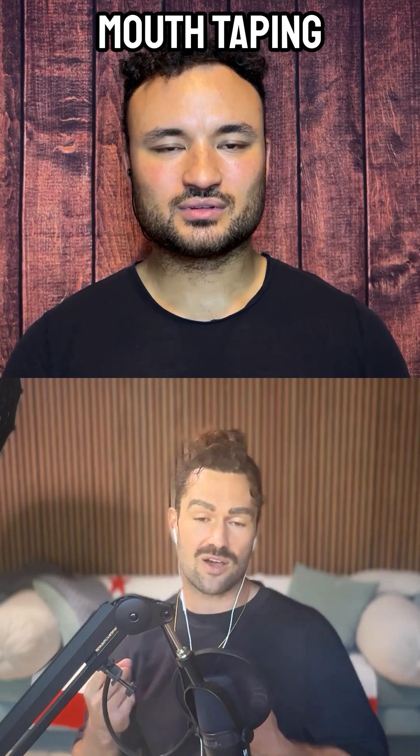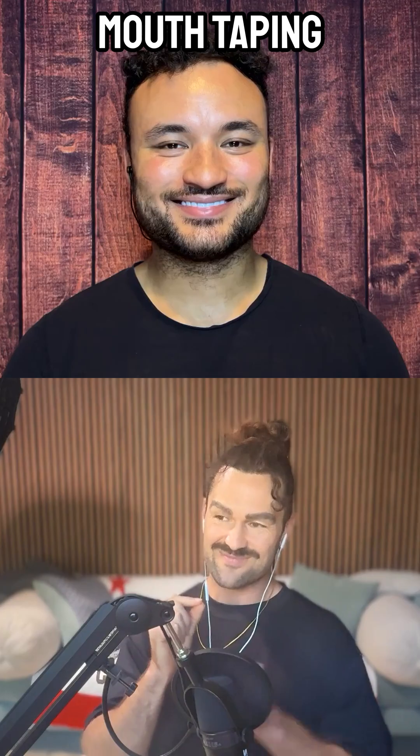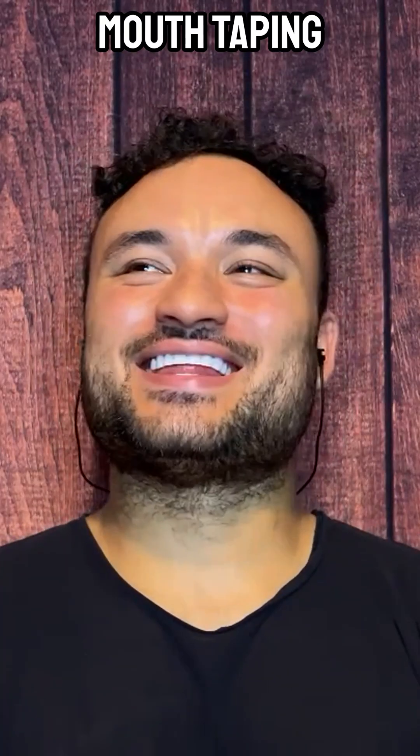Mouth taping is just as simple as it sounds. At night, you put a little bit of tape over your mouth to keep your lips shut. I don't know why that's so funny to me. I feel like a lot of partners would love to just tape your mouth shut. Or can you imagine you roll over to your partner and it looks like they're about to be kidnapped.